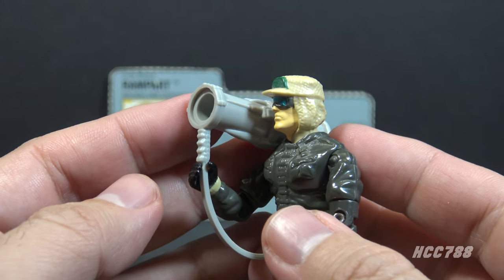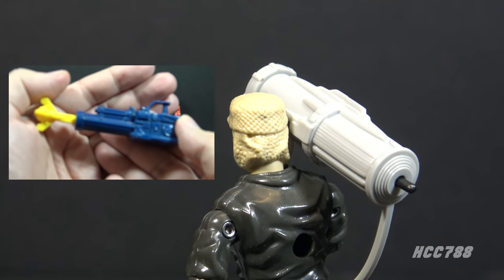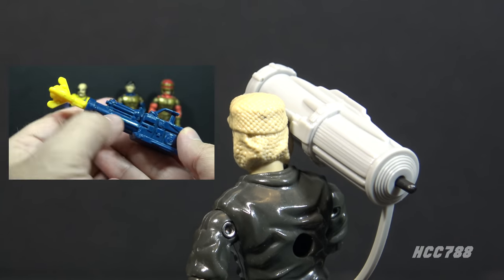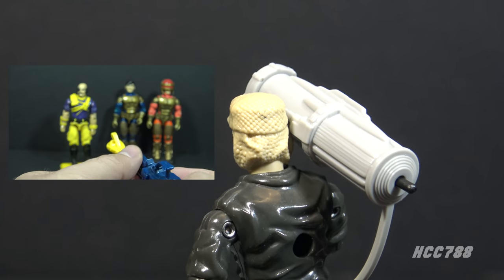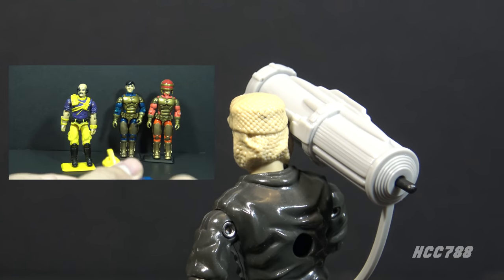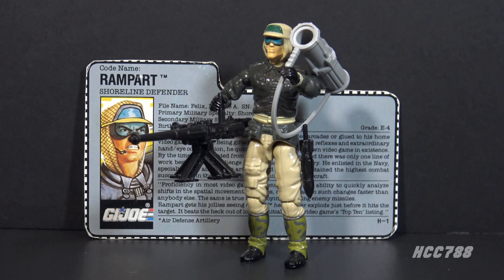In 1991, the year after this figure was released, G.I. Joe would introduce spring-loaded missile launchers. That gimmick would take over the line for the remainder of its run. Finger-flick technology was an attempt to add a new dimension to G.I. Joe — no longer would kids just imagine the weapons shooting; some of them could really shoot. These accessories are flawed — the machine gun and the missile launcher are a bit cumbersome — but there's still a lot to like about them. Despite having a lot of accessories, Rampart can hold all of them. The strap on the missile launcher allows it to be slung on Rampart's back, and the peg on the leg allows the extra missile to be stored.